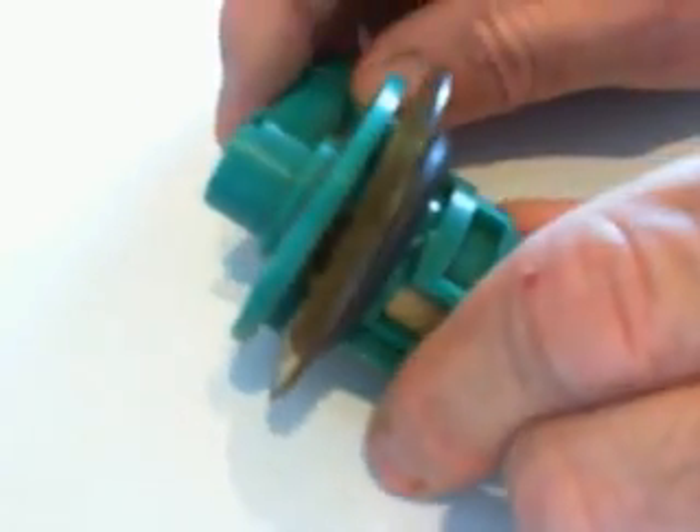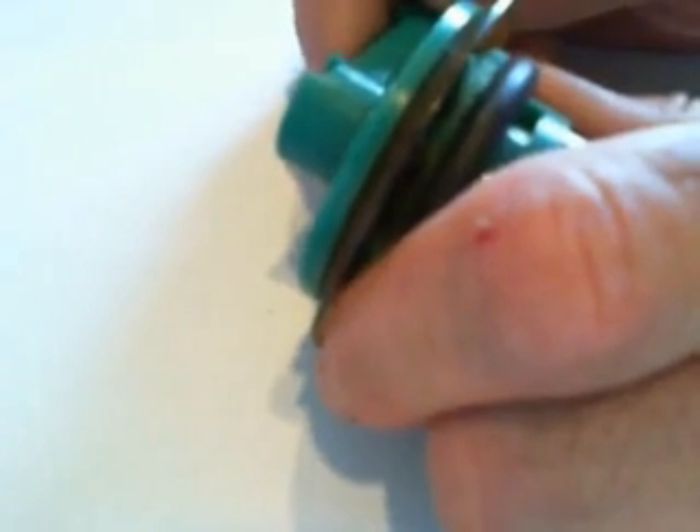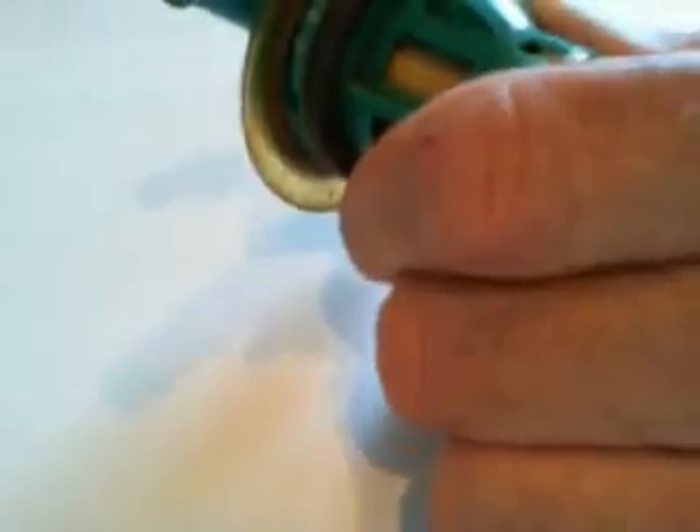This device is located on the top of the fuel tank toward the rear passenger side corner of the tank. Remove it by pushing down and turning it counterclockwise approximately one quarter turn and pulling it out. You have to lower the fuel tank several inches in order to accomplish this.